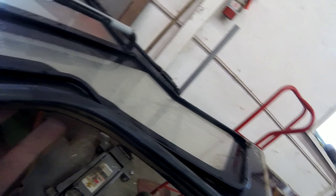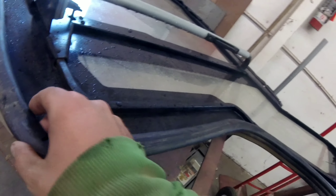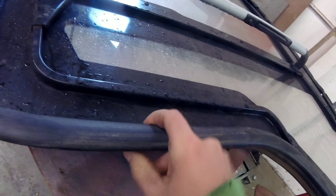It came off right at the corner here, right where this joint is. I don't know how well you guys can see, but I'm just kind of doing a loose fit.